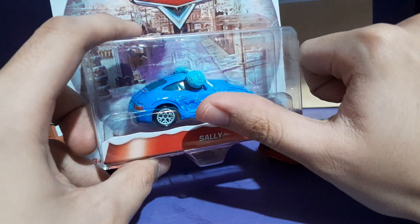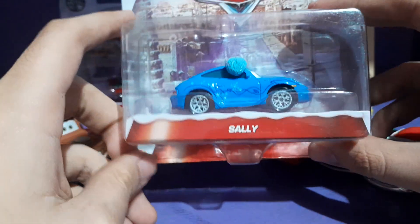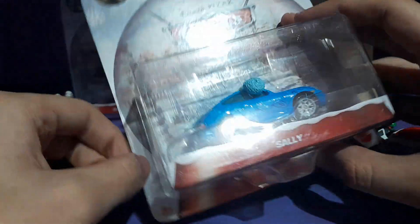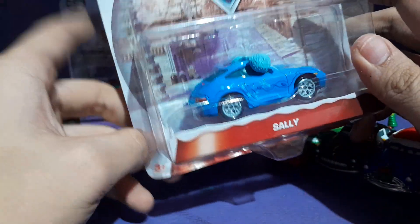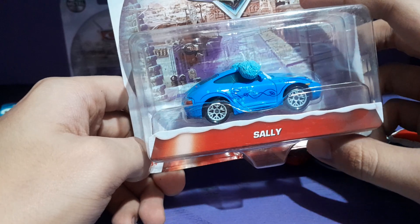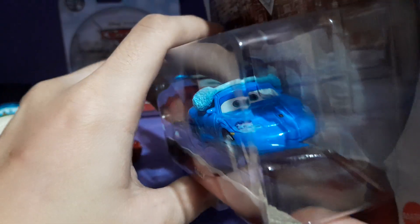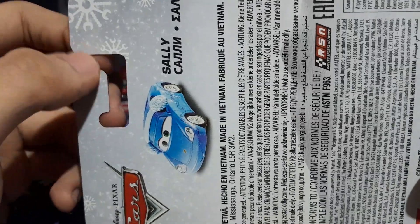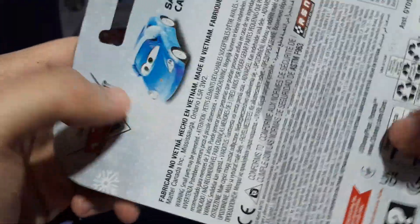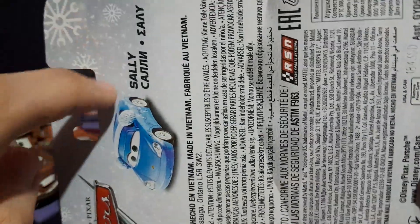She was released in a green style packaging, and then one with the snow globe — the snow globe shape type of packaging. She was also released in the Storytellers line, back in 2010 I guess. Moving on to the back, this is pretty much an international packaging, so not too many cars shown on the back besides her.